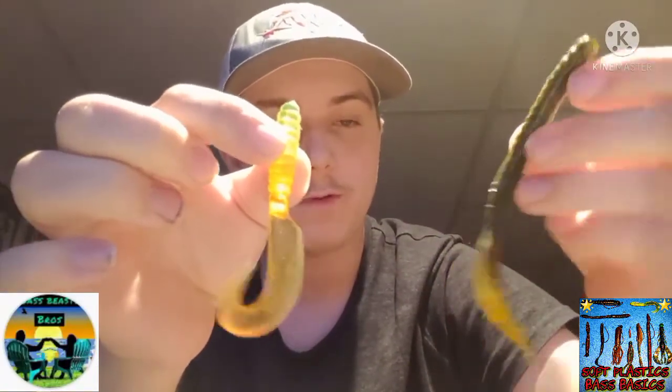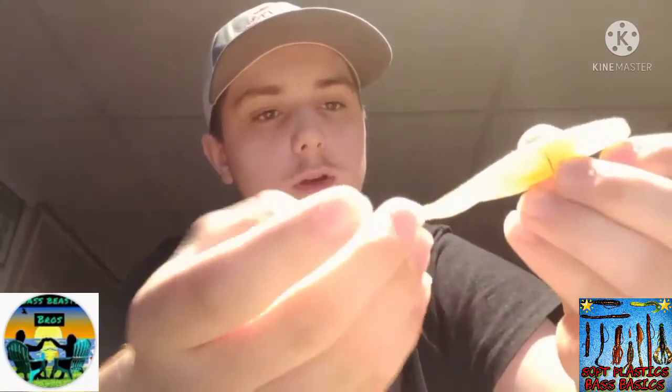Here I have curly tails — my favorite way is to Texas rig these, but you can also drop shot them. These are very standard, one of the first soft plastics around, and they work very well in summer. Here's a fluke — this is what I mean for the shad spawn. You can see the light makes it visible and almost see-through, which is what I was talking about with light penetrating these baits.